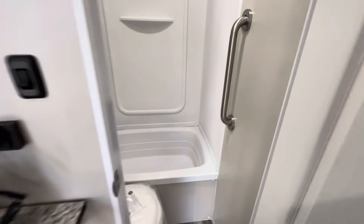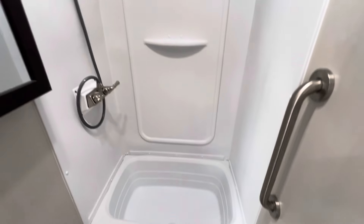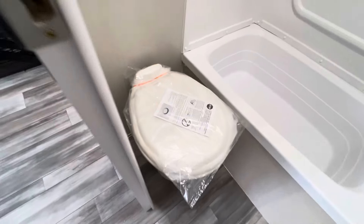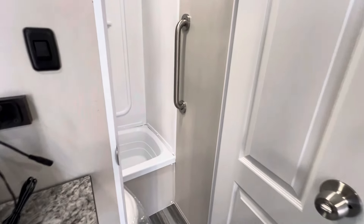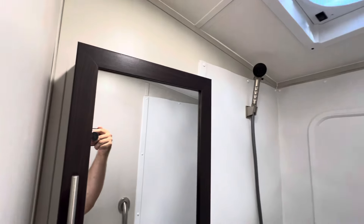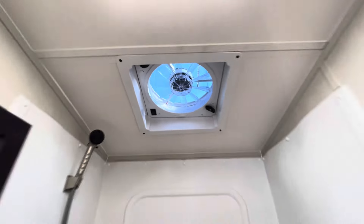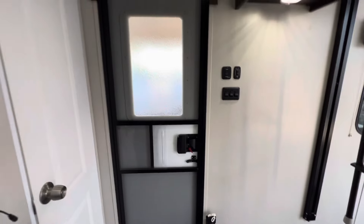Let me show you this bathroom here. Our DK floor plan comes with a 3x2 tub or shower pan — you get to pick. There's a nice porcelain Dometic 310 toilet. We added a grab bar for the customer to hold on to and step over the lip. And then of course a medicine cabinet. There's also a Fantastic Fan to pull moisture out of the bathroom as quickly as possible and move some air.